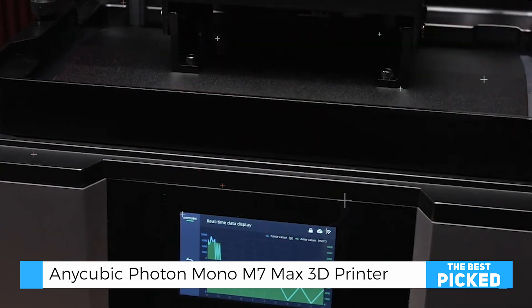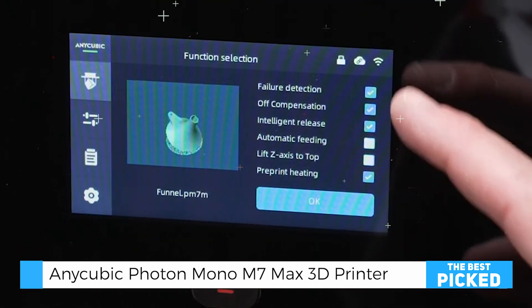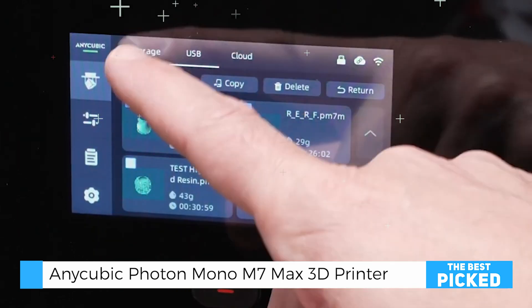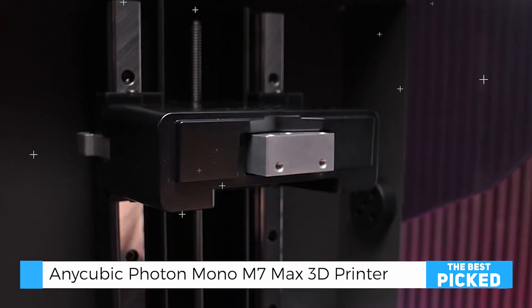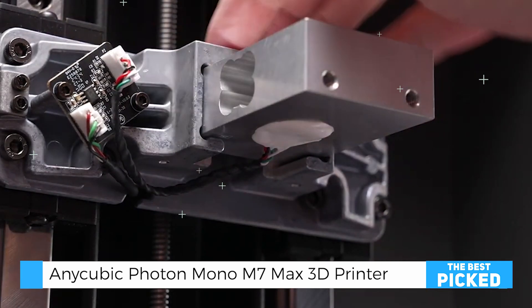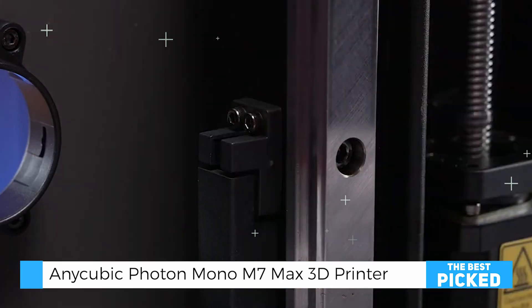Anycubic has packed in some smart, quality-of-life improvements too. Network connectivity is now easier, allowing you to transfer files through the Anycubic app, which makes the workflow more seamless. Additionally, the printer supports a resin pump that simplifies the refilling process, although you'll need Anycubic-specific parts for the best experience.